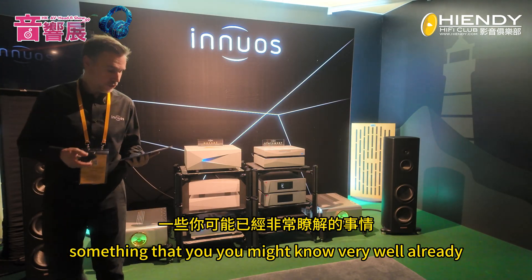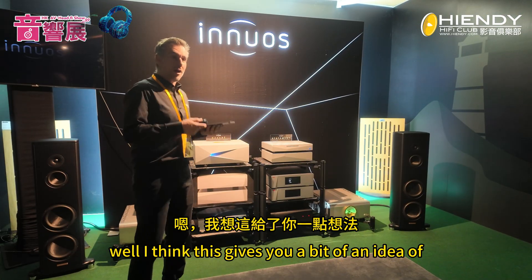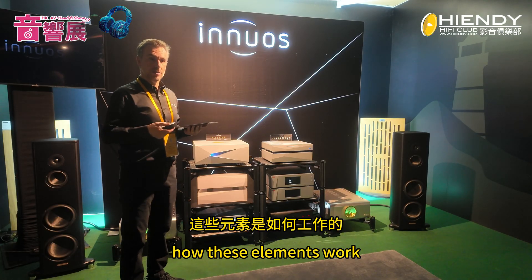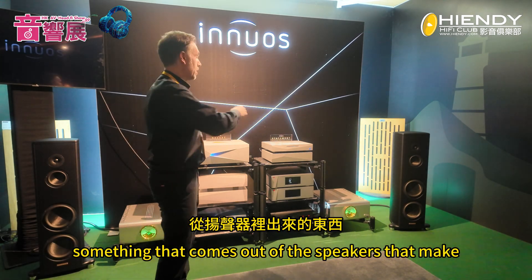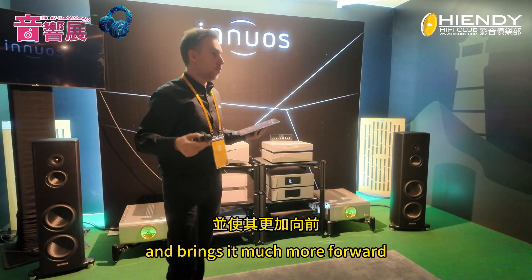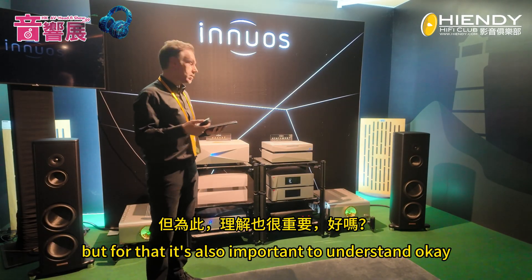I'll play another track — something you might know very well — this is 'Aquamarine.' I think this gives you an idea of how these elements work all together to provide a more immersive sound, something that comes out of the speakers and makes the speakers go away, bringing the presentation much more forward and around you.